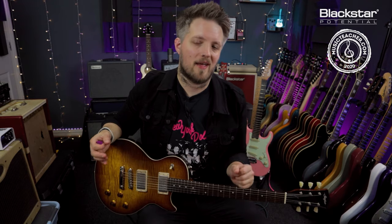Don't forget to check out Blackstar Amplification on YouTube for more videos just like this. And head over to musicteacher.com to check out the network of great music teachers all around the country waiting to help you out. Thanks so much for watching and I'll see you soon.